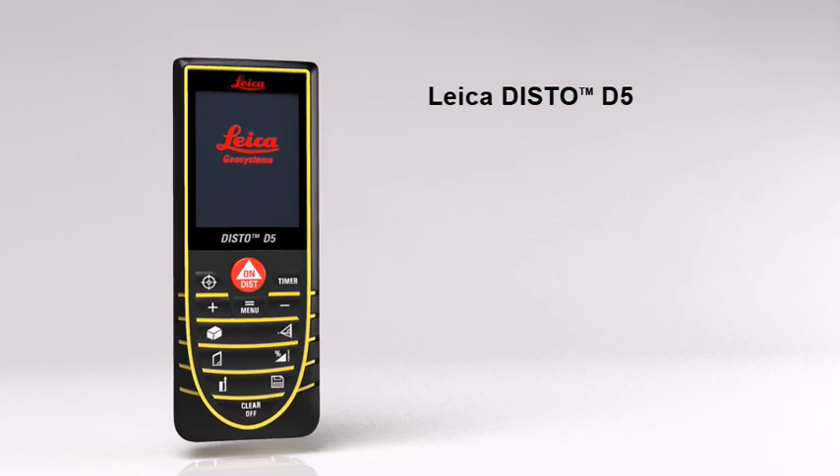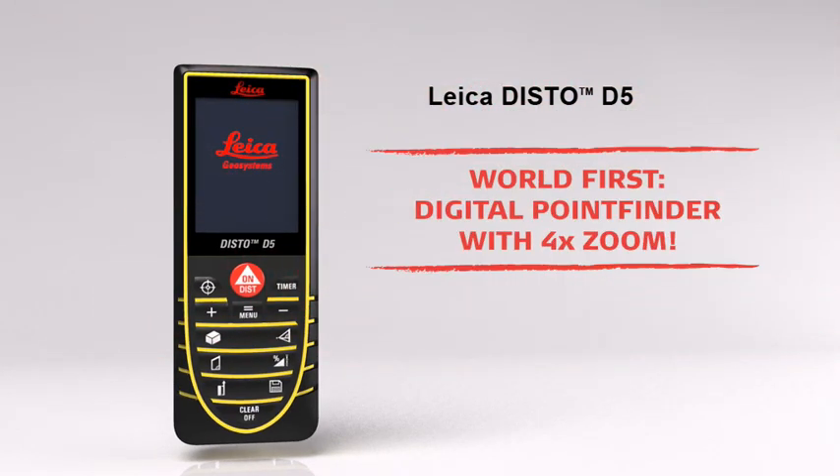With the Leica Disto D5, your productivity will measurably increase.